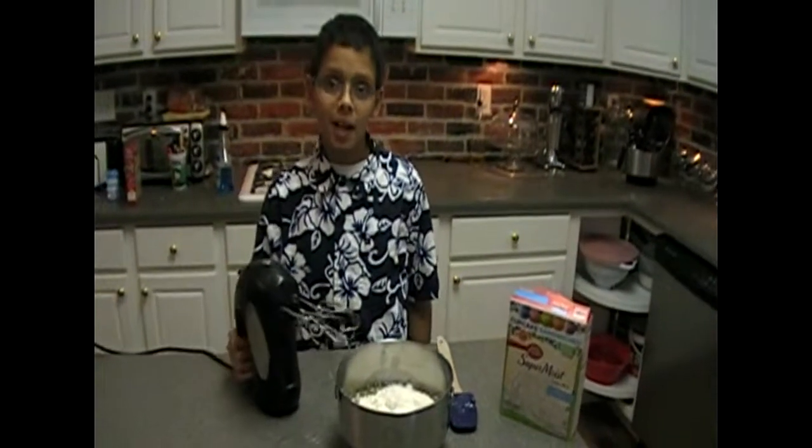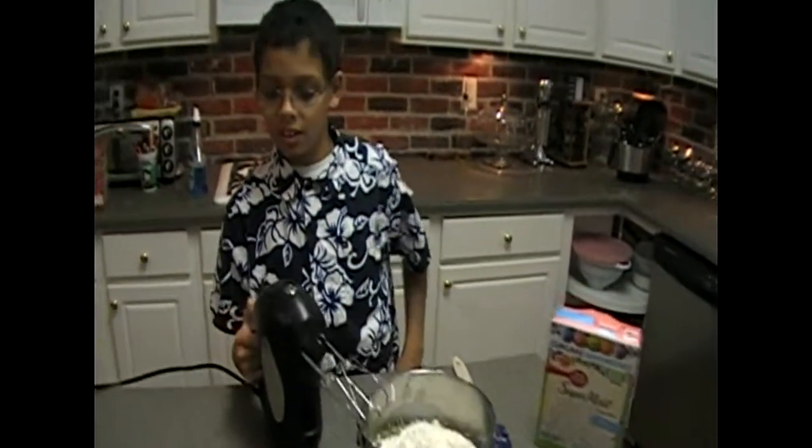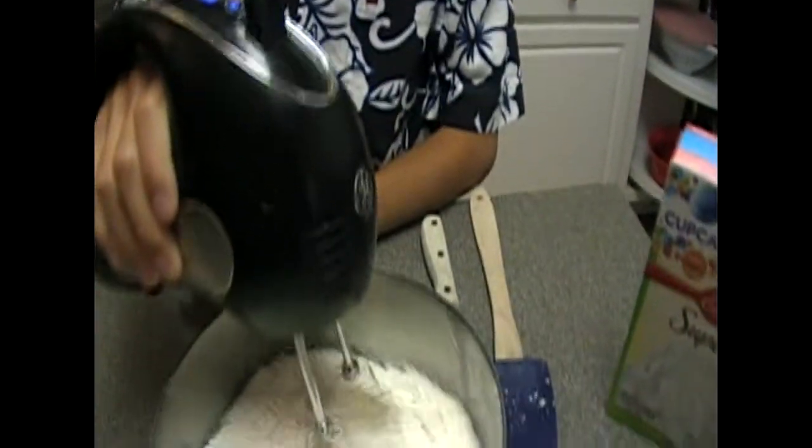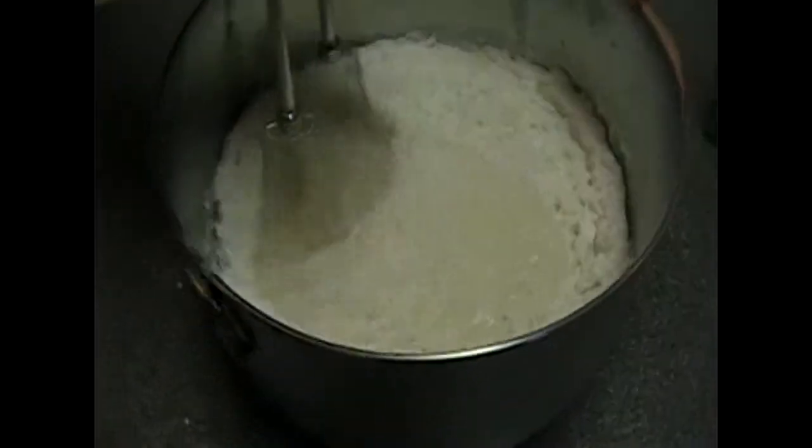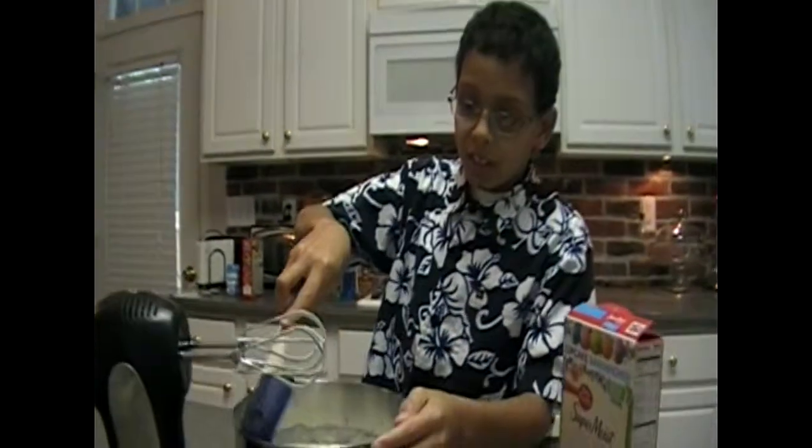We need to beat this for three to five minutes. The more you beat it, the fluffier it is. Every once in a while, you need to scrape the sides.